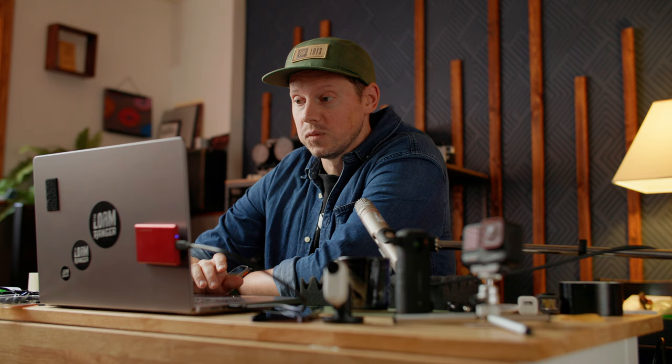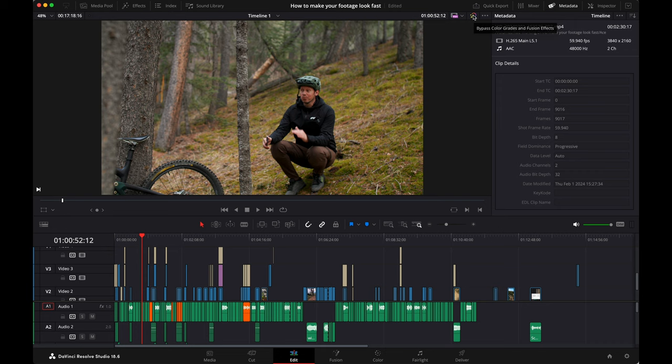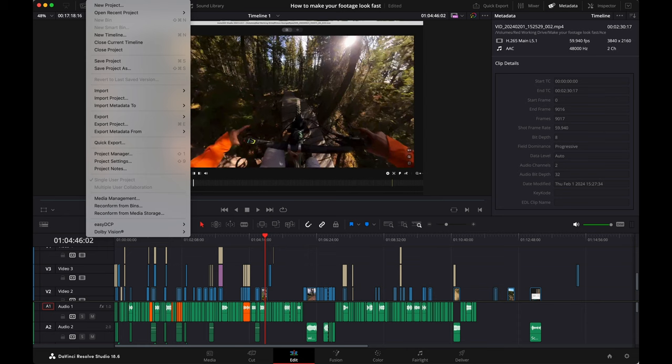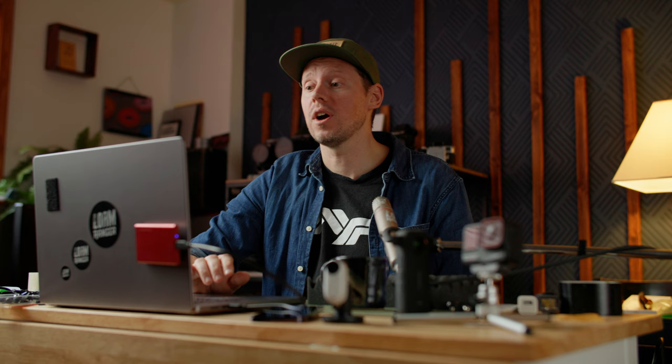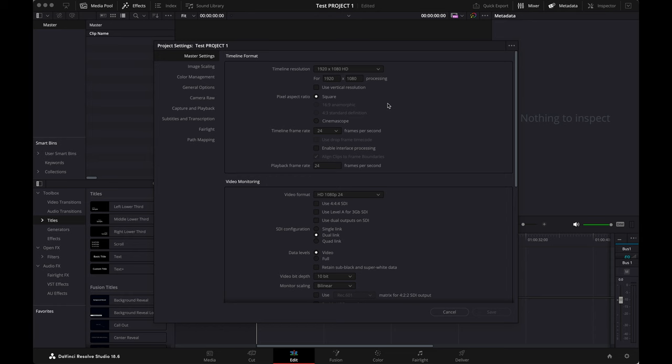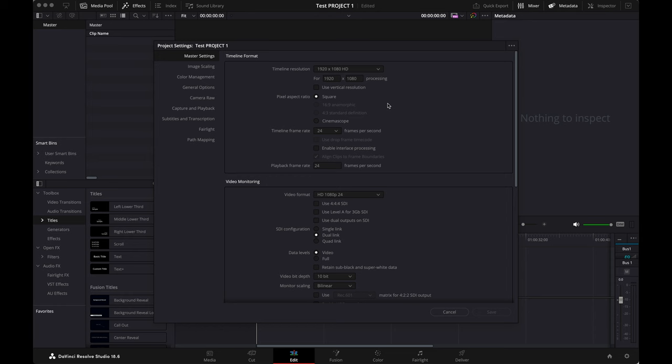So this is the very last video I put out on the channel. I'm gonna make a whole new project to show you everything I do. We're gonna go up to File and go to Project Settings — you have to set up your project settings right from the get-go. It's not that difficult, you just gotta do it right.